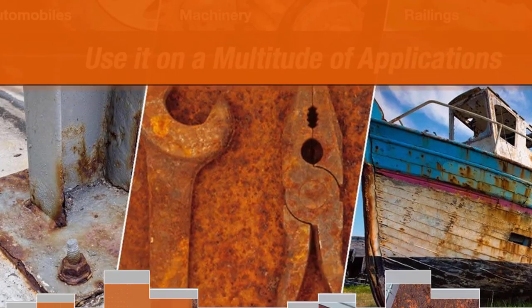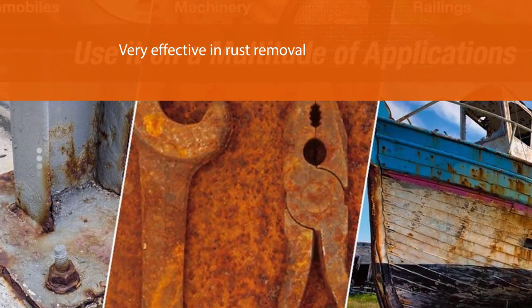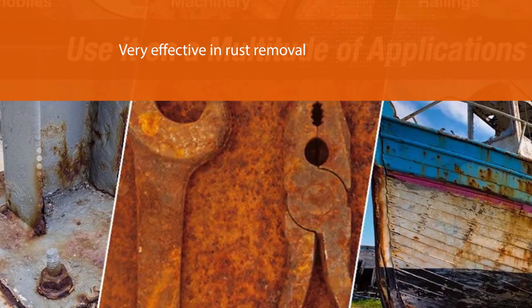You can roll it, brush it on, or spray the product on a surface based on what you need. The product is easy to use and apply — just make sure to follow the directions.